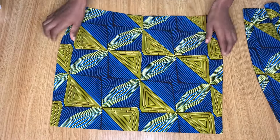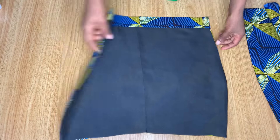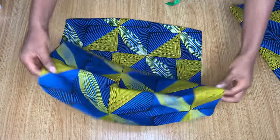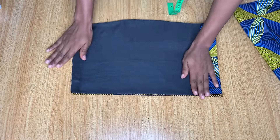After turning it over, I went ahead to iron it out. Can you see what the back looks like? This is how you do your skirt lining so it comes out really neatly — there is no way your lining piece will show in front if you use this method.